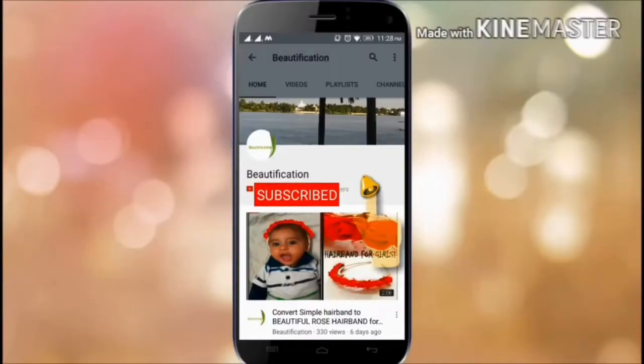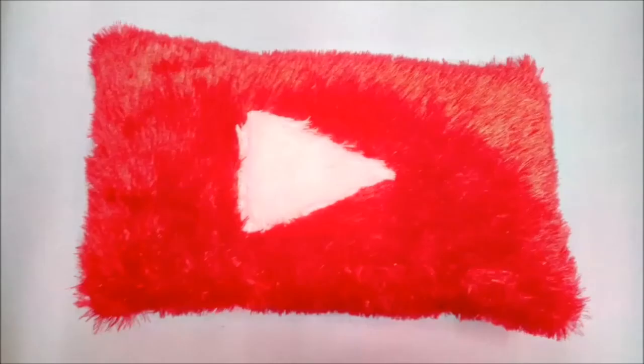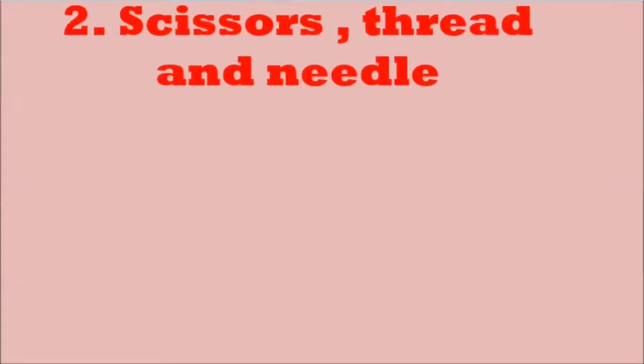Subscribe to the Beautification channel for all craft and DIY videos, and hit the bell icon to get updates — it's totally free. Hi guys, this is Pornima and today I'm going to show you how to make this YouTube play button pillow.